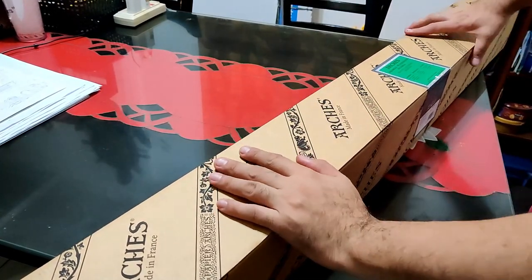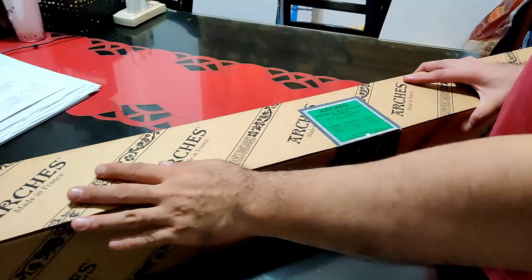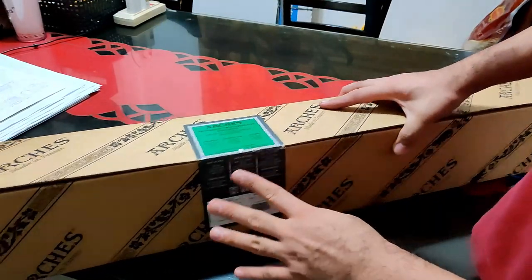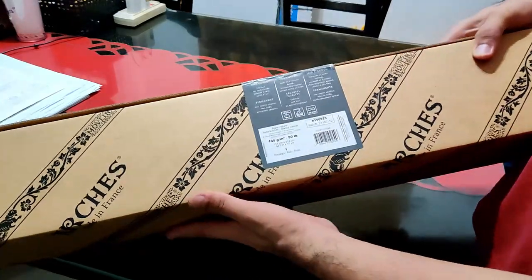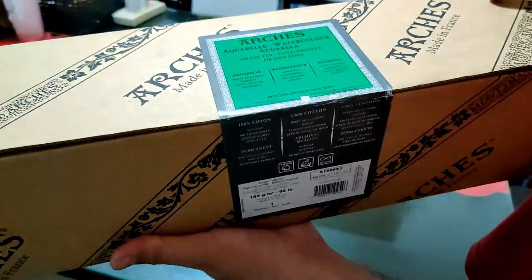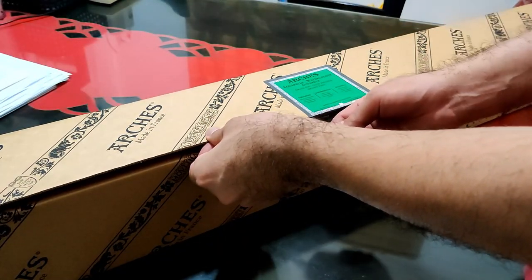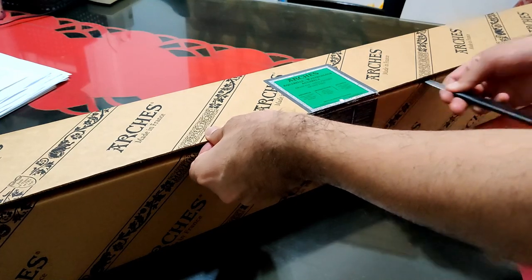Hi everyone, this is Alan and today's video is just really quick. I'm gonna be showing you how I cut sheets from my Arches cotton paper roll. This is 185 grams or 90 pounds cold pressed cotton paper — the paper I use in my watercolor reviews and in my commission paintings.